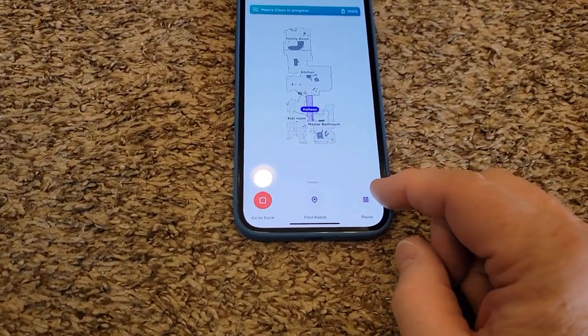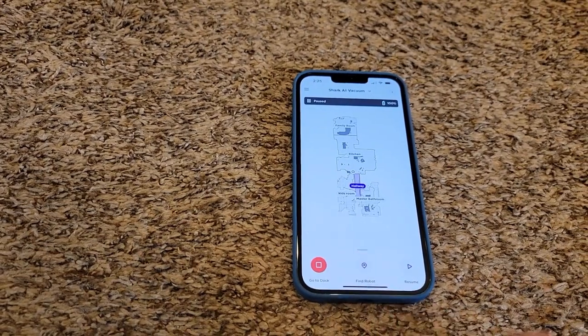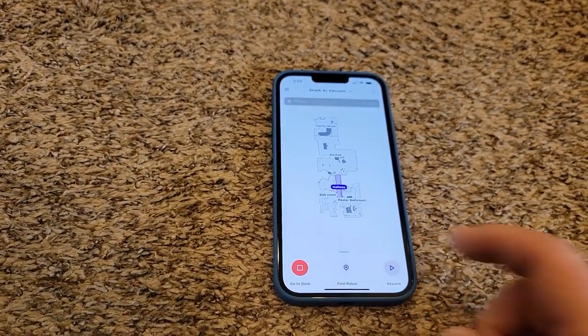The nice thing about the iPhone app is that, say I want to pause it — I can tell it to pause and it will pause. I can even tell it to go back to the dock and it will dock. So say I get tired of hearing it clean, I can tell it to go dock itself. But let's go to resume.